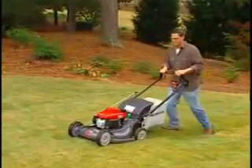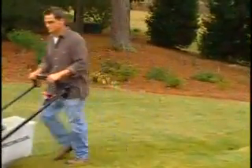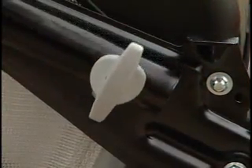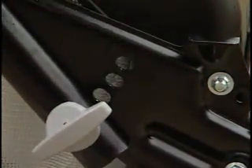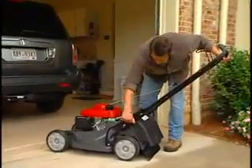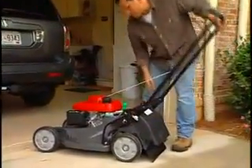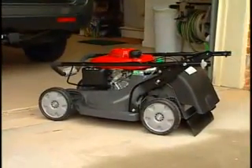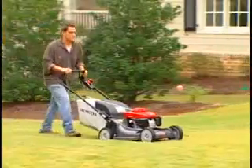The HRX mowers offer an easy-fold, quick-release handle that adjusts to three mowing positions, allowing you to choose the best position for your height and comfort. The handle also folds away easily with no knobs or bolts to tighten or lose — great for storage or transport.